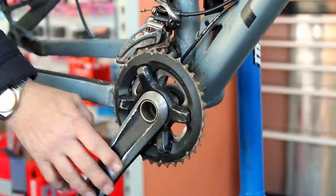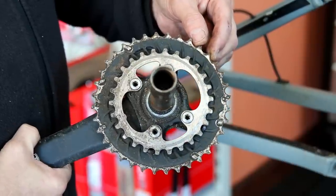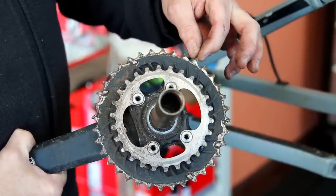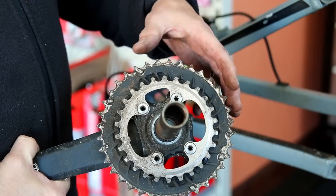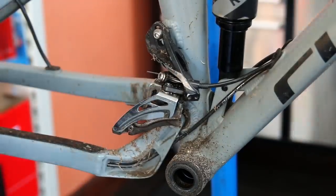We need to get this chainset off because the big chainring is worn out - the teeth have sharked off, they're beginning to curve back on themselves. You can see the inner teeth are barely worn at all, but the top ones have really pointed out. If I put a new chain on they would just skip over - there would be no grip, it wouldn't be able to take the tension of a new chain.